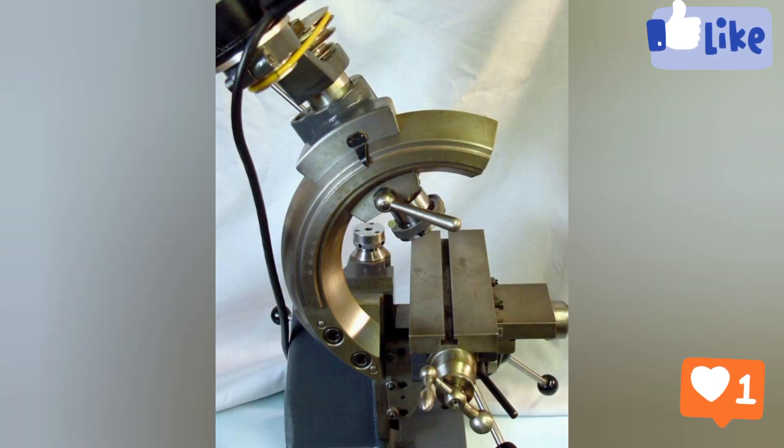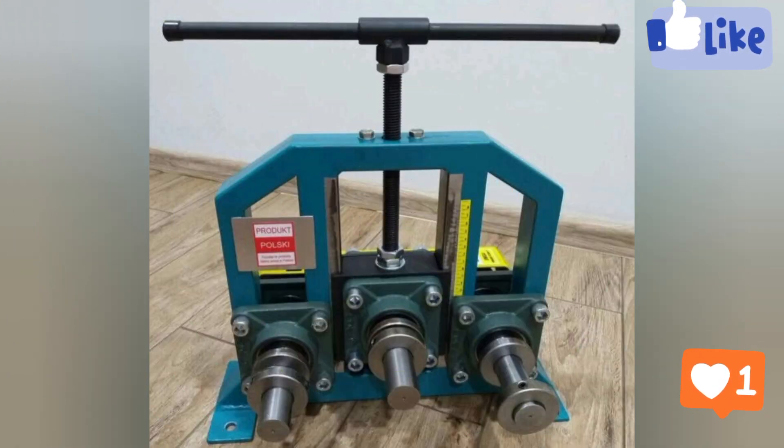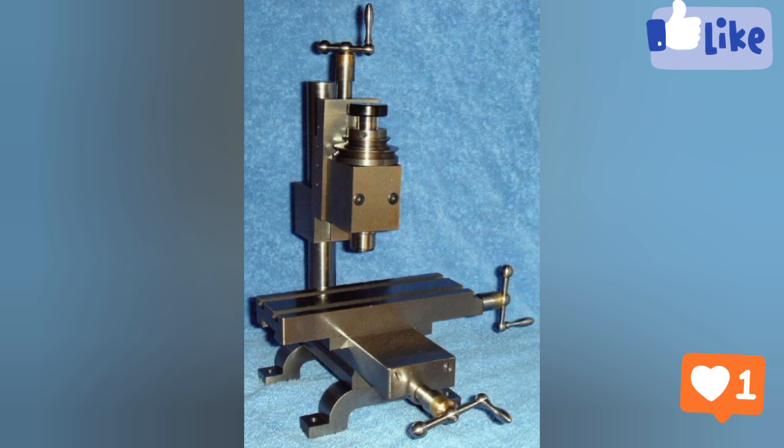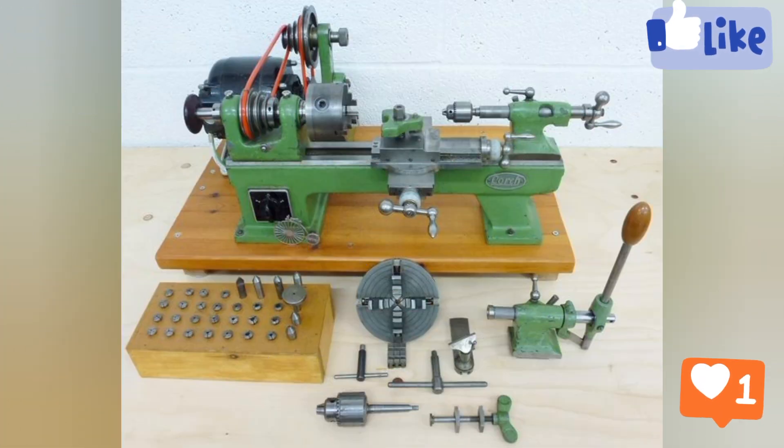How does welding equipment work? As a welder draws the electrode away from the material, it creates an electric arc — otherwise known as an ongoing plasma discharge from the electrical breakdown of gas. Arc welders use either AC or DC power and are used in different categorical positions.